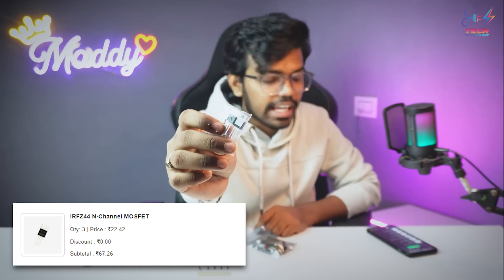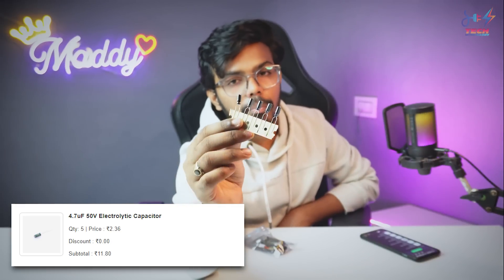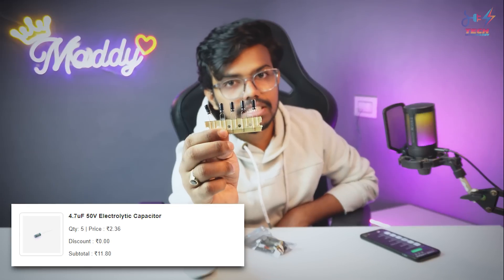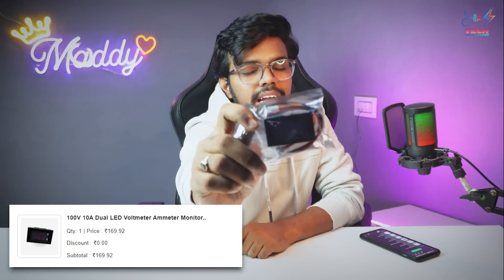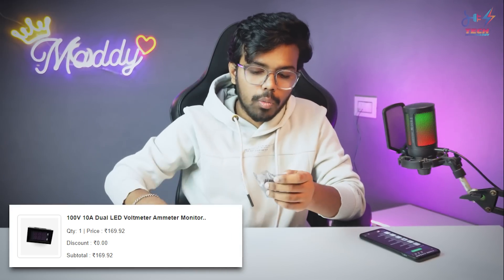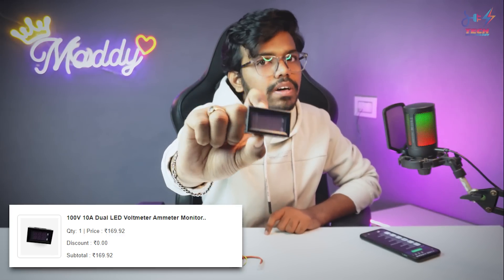The 2N2222 is at a very low rate. Next is IRFZ-44N MOSFET and the cost is around 67 Rs. Next is a 4.7 microfarad 50V capacitor, a pack of 5 for around 11 Rs — very cheap. And next we have a component rated up to 100V and 10A, which costs around 170 Rs.